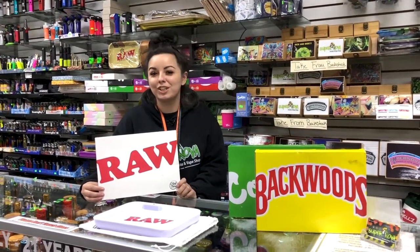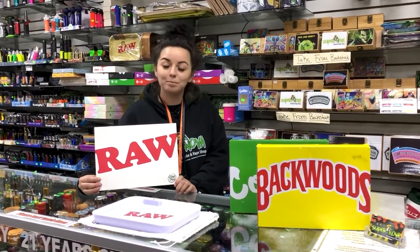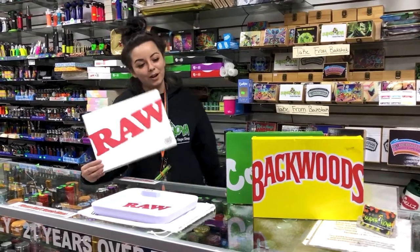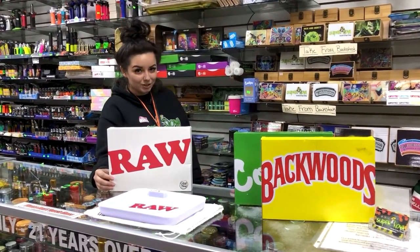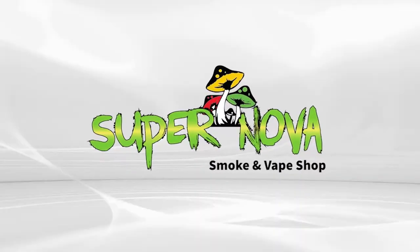If you could do me a huge favor, like, share, and subscribe on the video. Come into your local Supernova and get your glow trays. Don't forget we got Raw, Cookies, Backwoods, and we also have our one supreme one. Come in and see us at Supernova, guys.